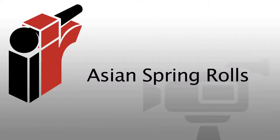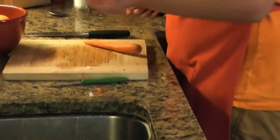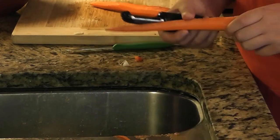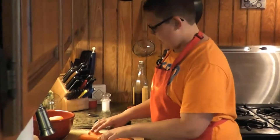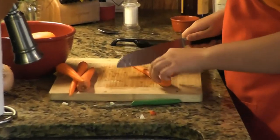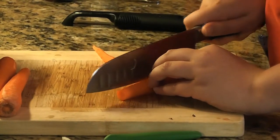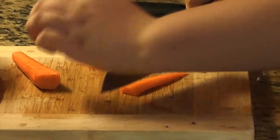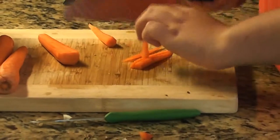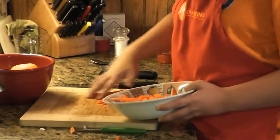Now we're going to move on to our Asian spring rolls. We're going to use four carrots, one pepper, and half a cucumber, coated with a nice Asian spring sauce. This is also a great summer recipe because it's really light and cold. We're going to julienne the carrots — that's just a fancy French word for matchsticks. Cut the top and bottom off, even it out into a square shape, then slowly cut it into little matchsticks. They don't have to be perfect — they'll go into the dish anyway.